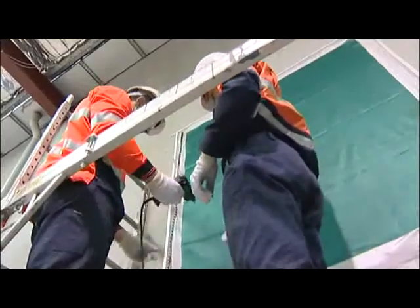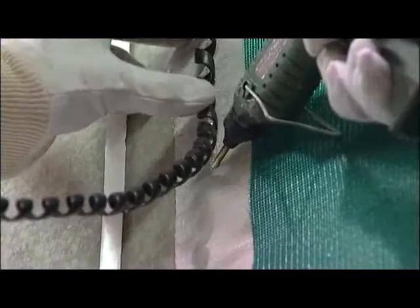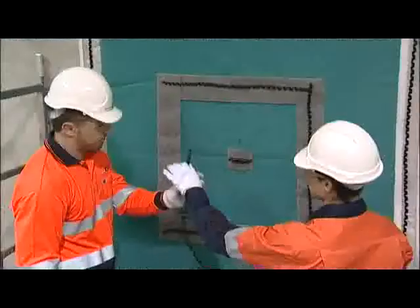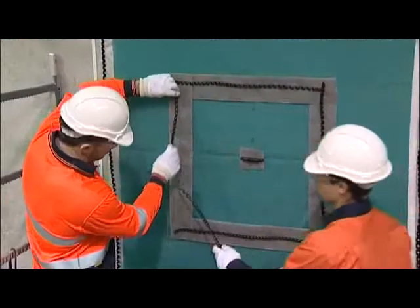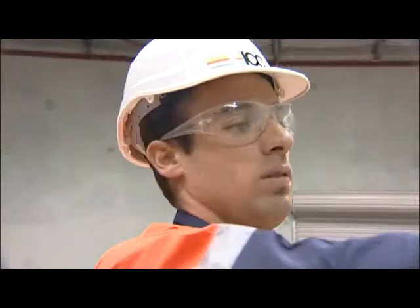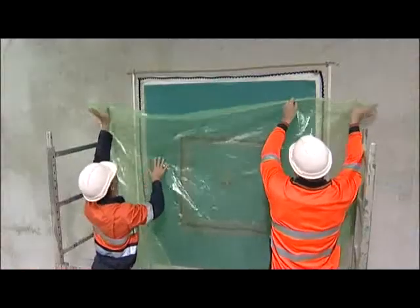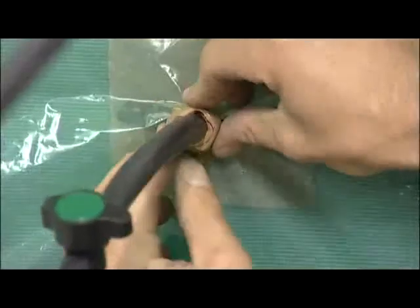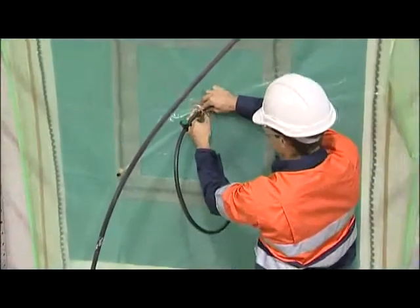Having prepared the surface by sand or water blasting, the edge of the repair area is treated to sustain the required vacuum. The whole area is then enclosed in a vacuum bag before infusion with a high performance resin.